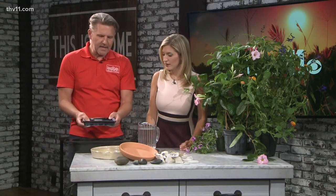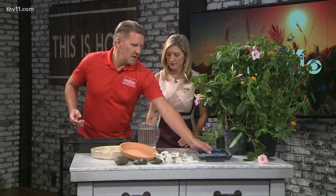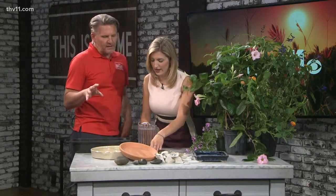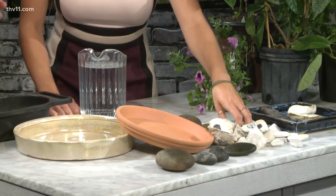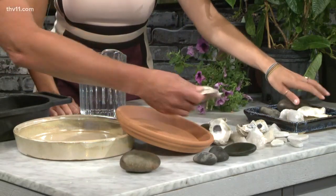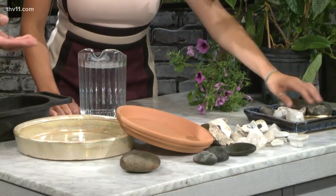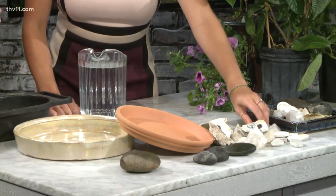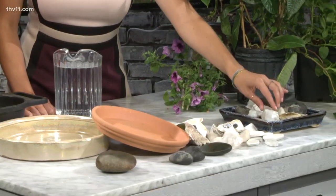It could be a terracotta saucer, a glazed saucer — anything works, but plain saucers may still be too deep for bees. So we create our own. Add whatever you want in there — I made an assortment of little things they can crawl on to reach the water. We have river rocks, oyster shells. Be artistic — you can do marbles, crystals, anything. Mixing and matching different things creates a surface so the bees don't drown.